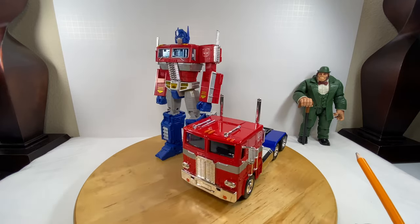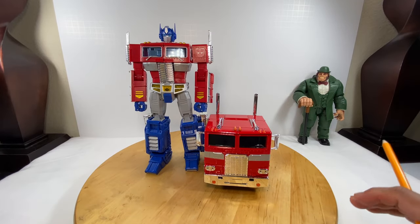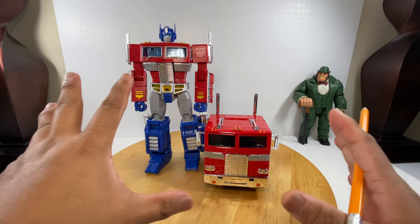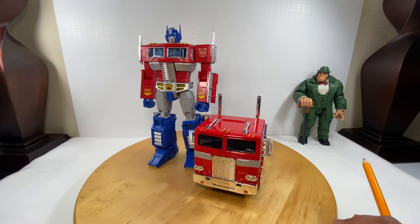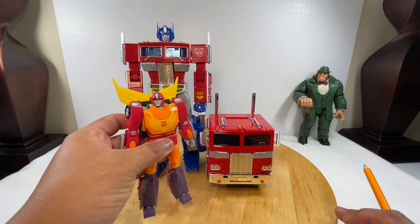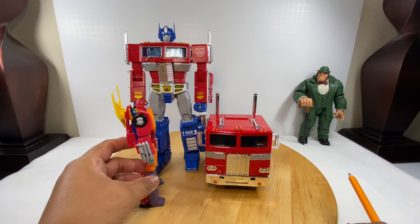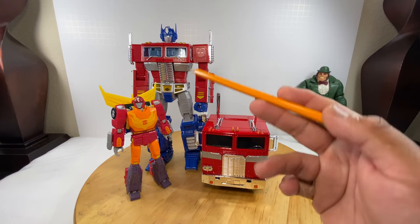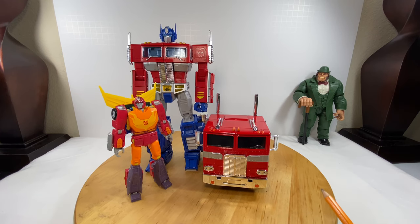So this is my idea of pairing this truck with this figure. The dimensions are not far off from the MP10 Optimus Prime. And just to complete the image, place your Hot Rod figure right over here. So that's Hot Rod — that's the size of Hot Rod in this display.